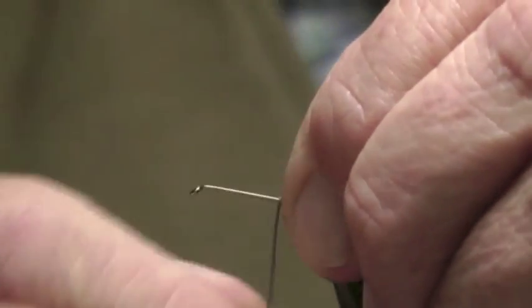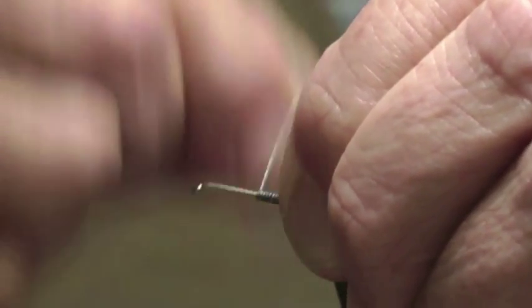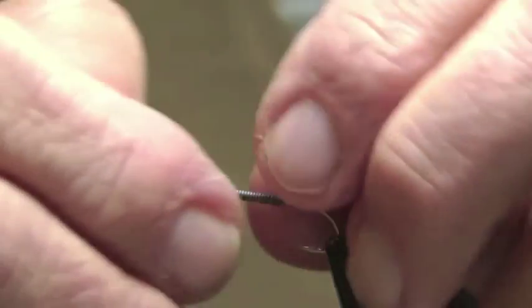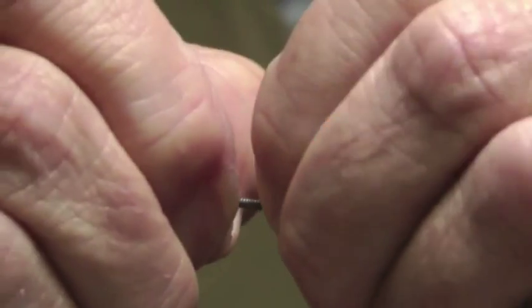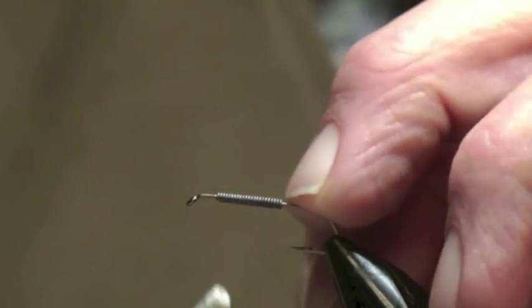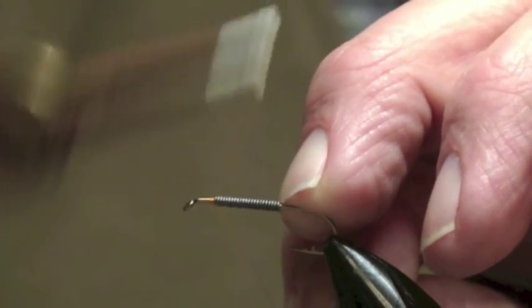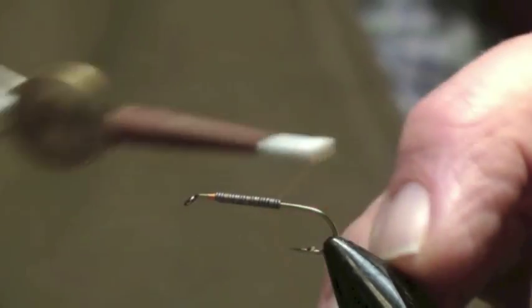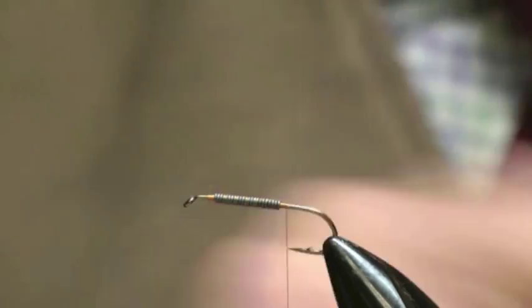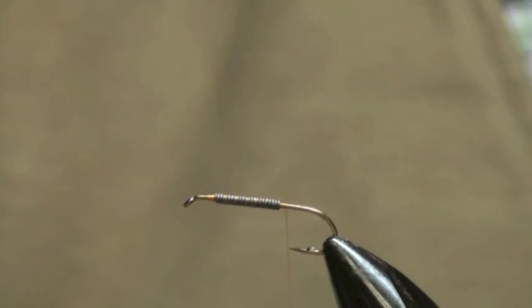We're going to put some lead on for you. Just wind some lead on there — not over the whole of the shank, about two thirds of it. Leave room at the eye for working at the eye. The first thing you do is keep a longish tail, put your nail behind the lead, put some turns in front, then come over it. Now that lead's trapped — it's not going to move along the shank at all. It's trapped by the thread. And that little shoulder we've got at the back, that's where we put the ribbing in to keep the underbody smooth.